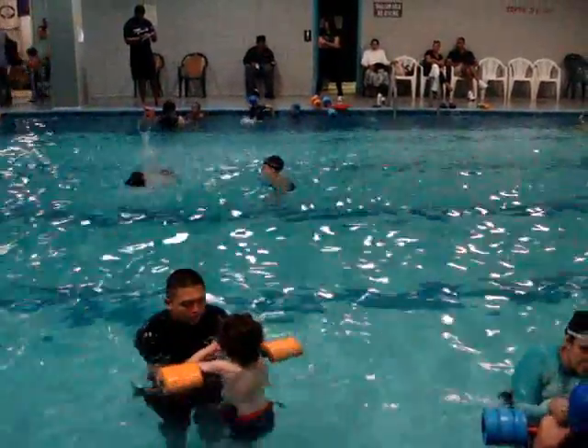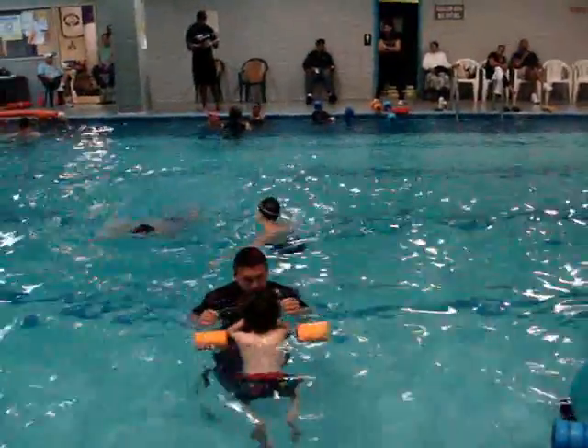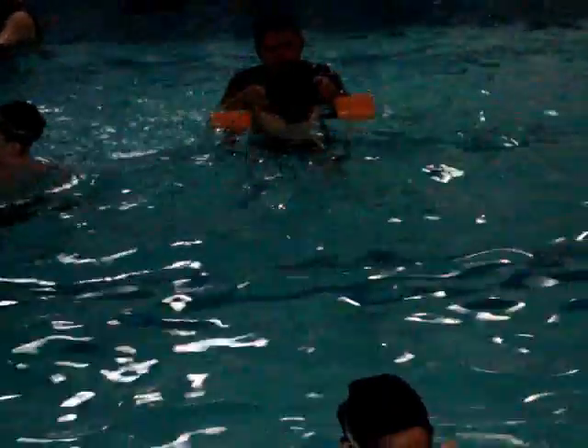I'm going to grab you. I'm going to push my way out. All right, guys, here goes. You're going to take a breath. Face in the water. Here goes.